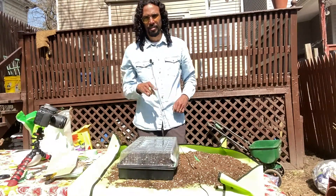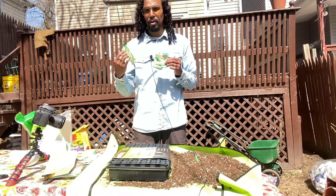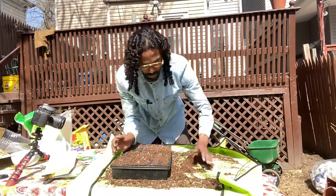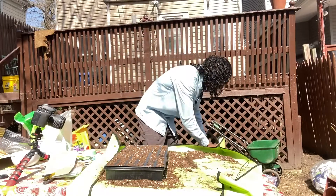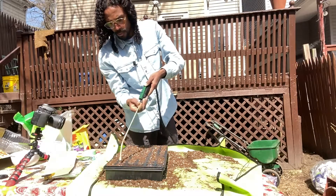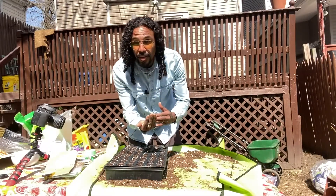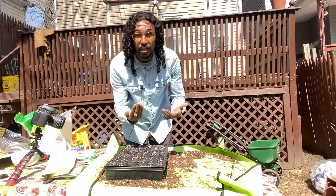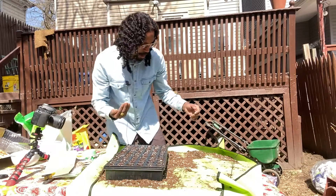For this seed starting tray I'll be planting okra and cucumbers. We've got our soil ready, next step we're going to give it a quick water. You know, I felt like I could have just purchased cucumbers and gotten seeds from that - but this is actually another great alternative to getting your seeds. Let's begin adding our seeds to our tray.